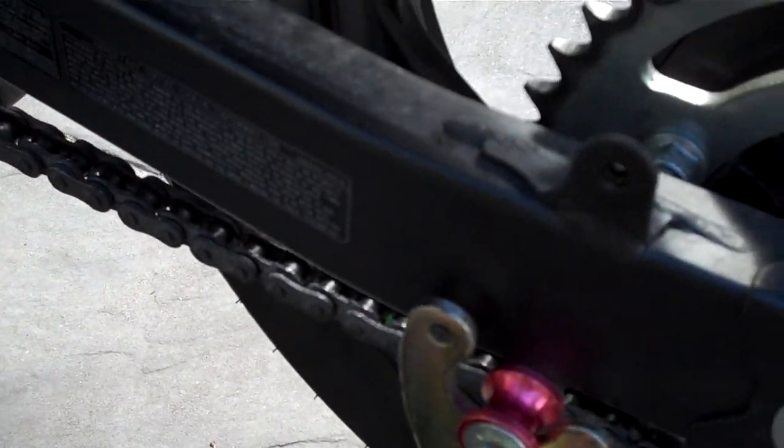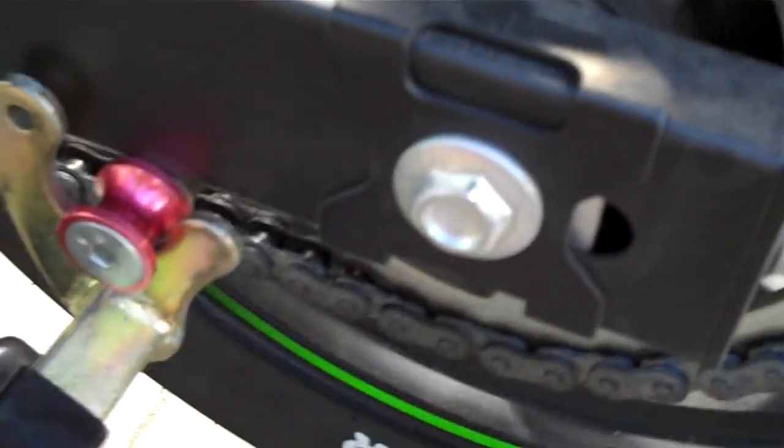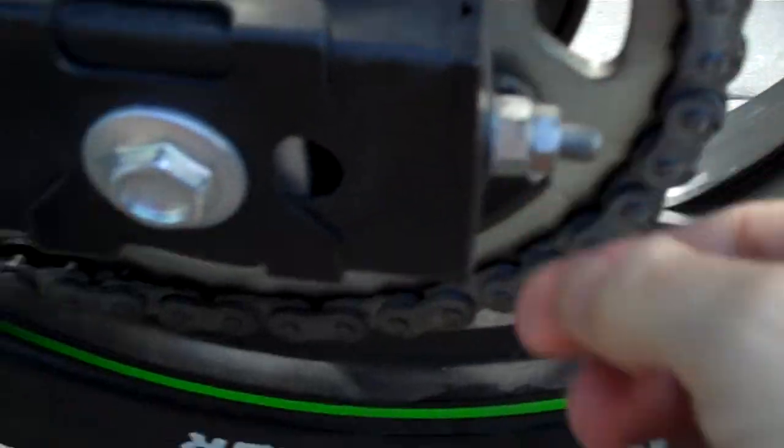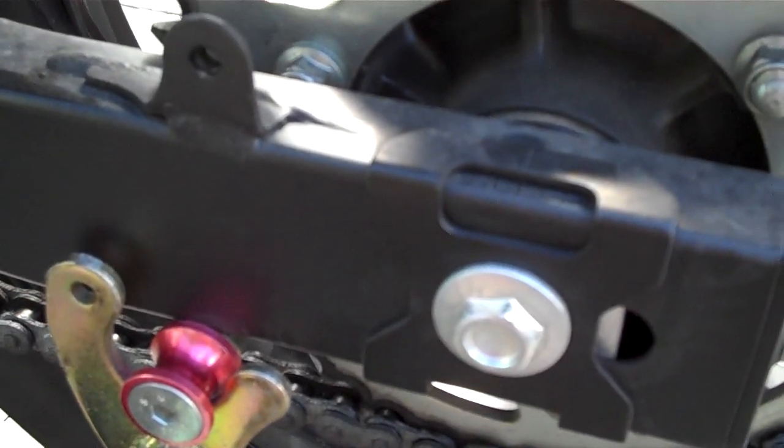So once everything's all lined up, make sure you torque your bolts and stuff all back up — make sure these fellas are done nice and firm. Double check everything before you go and put your cover back on. Make sure that your axle stuff's all torqued up nice and good, pull everything back together and enjoy your ride. See ya.